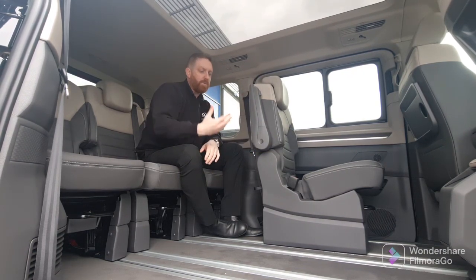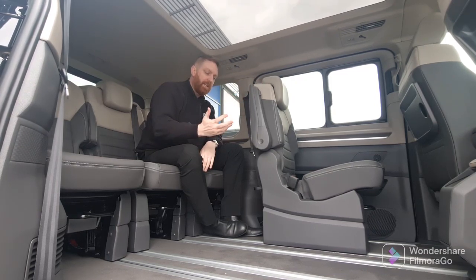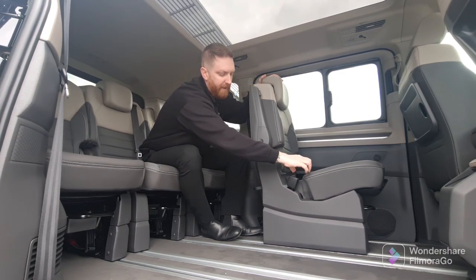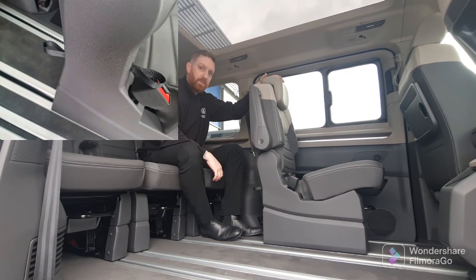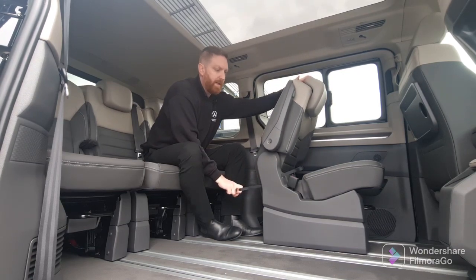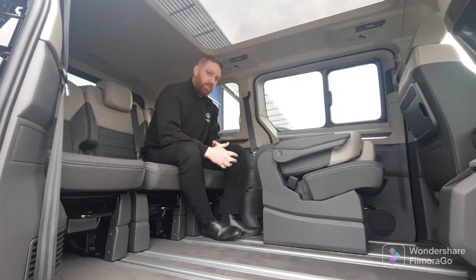To fold the chair down and remove it, you must fold the top down first. This can be done with two tabs — one at the back and one at the front. There should be a close-up so you can see where they are. Once that's done, put it all the way out and fold it down. From there it's one more step to actually remove the chair.